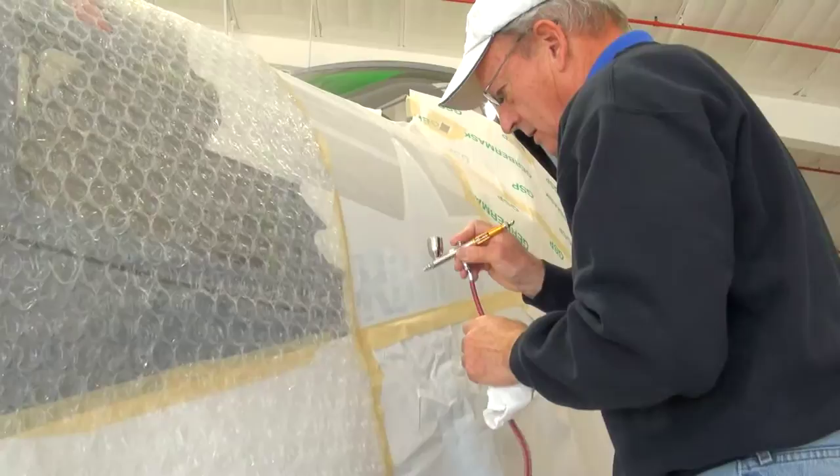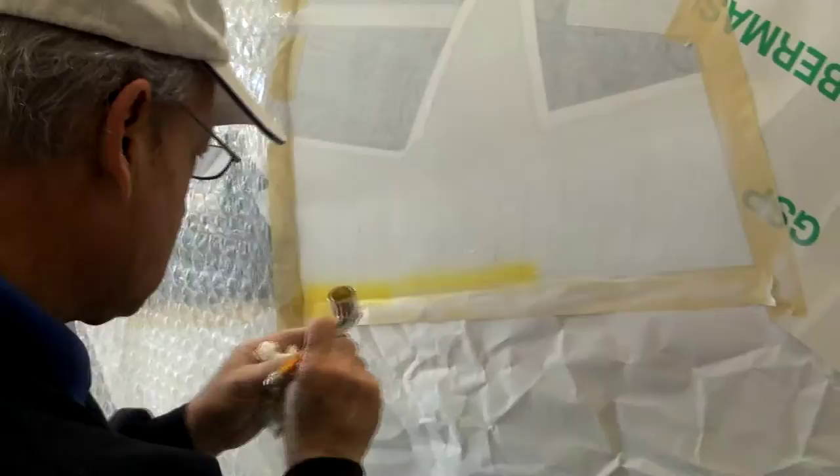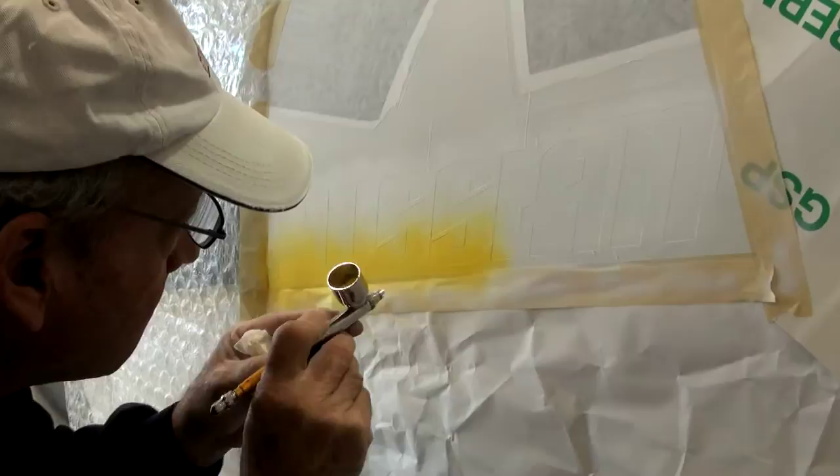Now his forte, of course, is airbrush, but he is one of the most amazing hand letterers I think I've ever seen. So here he is laying in the yellow for the bottom of the letters.